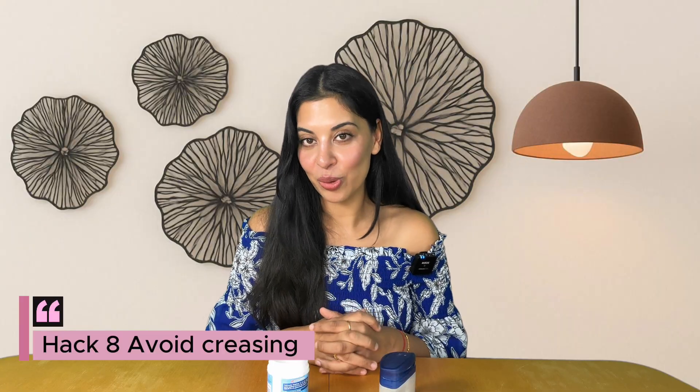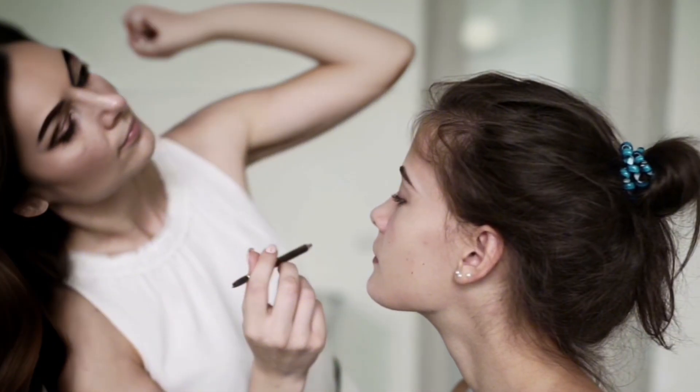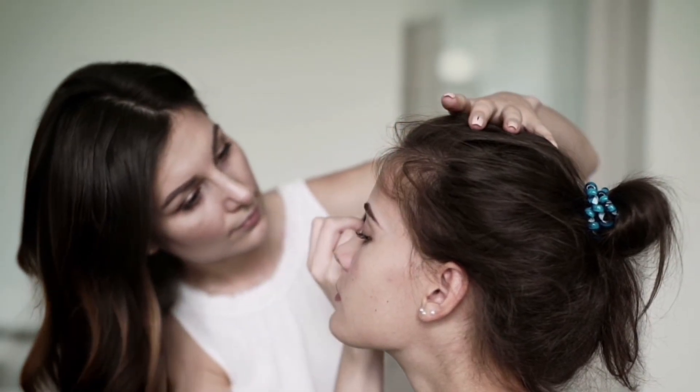Hack number eight: eye area soother and makeup prep. Vaseline makes an excellent protective eye area ointment for irritated eyelids — it calms and protects. Makeup artists also use a thin layer under concealer to prevent caking or creasing.